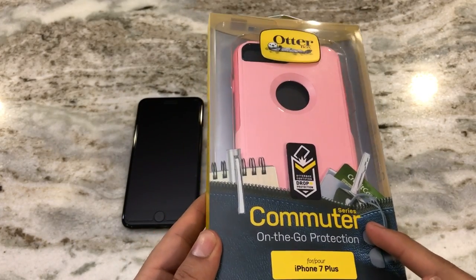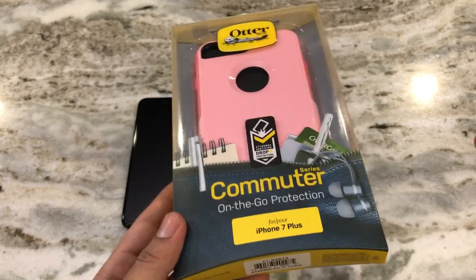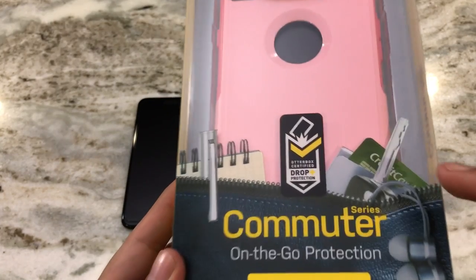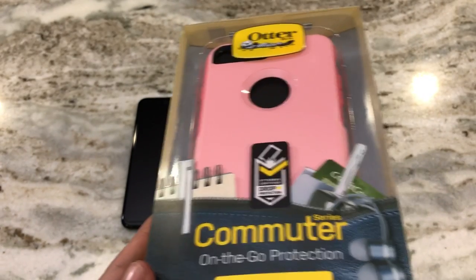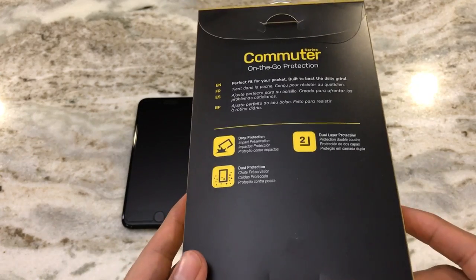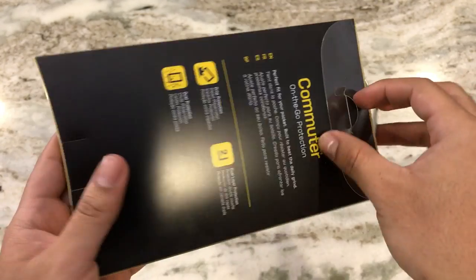This is the Commuter Series case in the Rosemauve color, which pretty much has two shades of pink — a very nice color. The great thing about OtterBox is that they have their OtterBox Certified Drop+ Protection, meaning they rigorously test these cases to meet very extreme standards. The Commuter Series is on the slimmer side, right below the Defender Series.